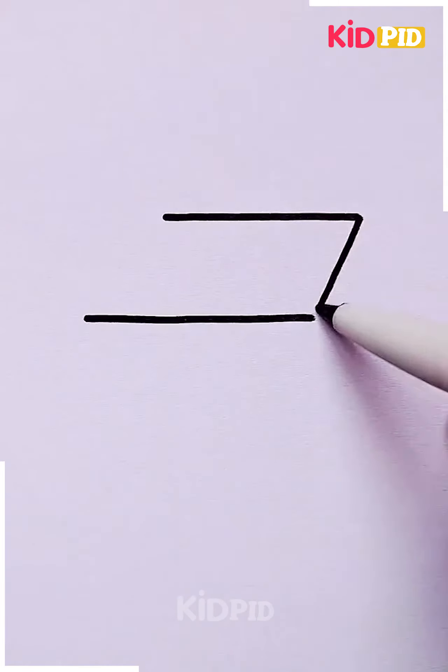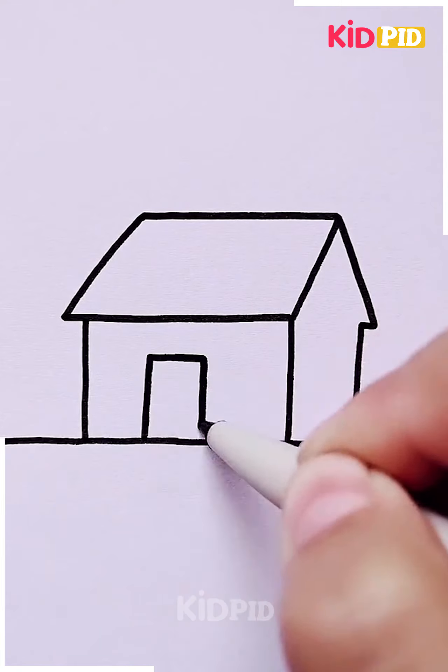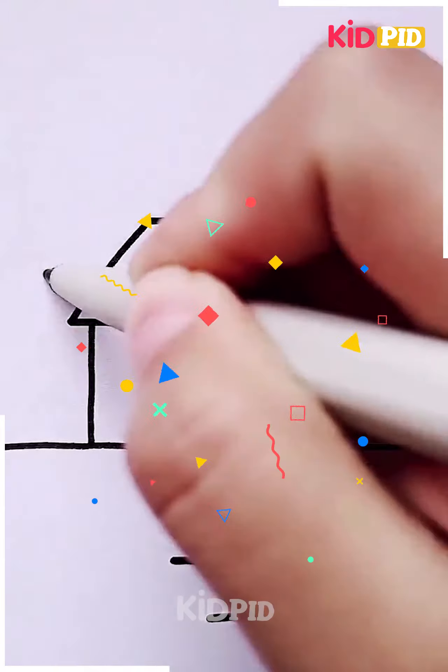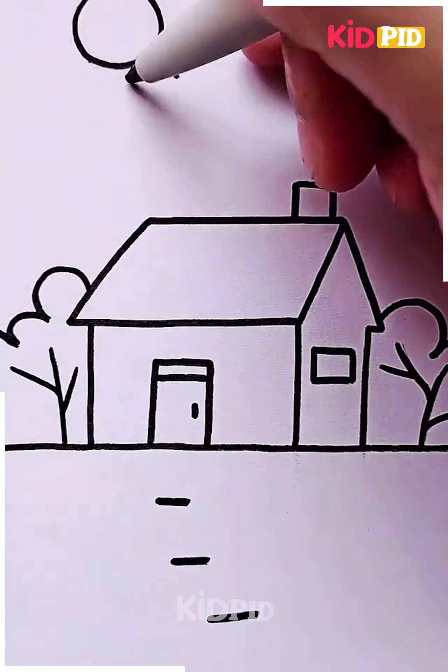Next we're gonna make a scenery, starting by making a house and the windows and doors. Then we're gonna make the surroundings including the trees and the sun. Now you can color it with any color you want and it is completed.